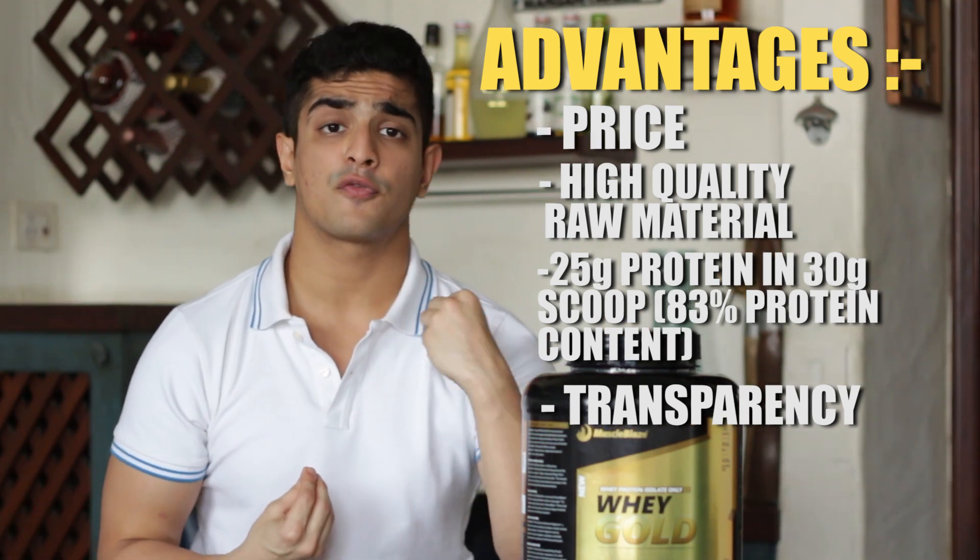As a fitness influencer, I interact with people from the fitness and bodybuilding industry every day, and the rumor going around in that circle is that most Indian whey protein brands import their raw material from China. The concern is that some Chinese raw whey proteins are reportedly derived from keratin, which comes from human hair. There's no confirmed proof about this, but as your online coach, I believe it's always better to be safe than sorry. When I'm buying a product, I want to know where it's sourced from and whether it's safe to put inside my body — I want transparency.